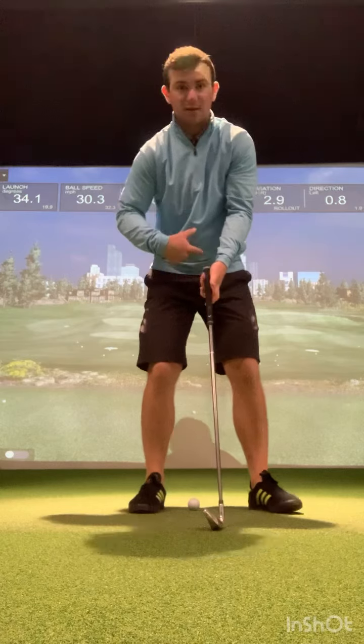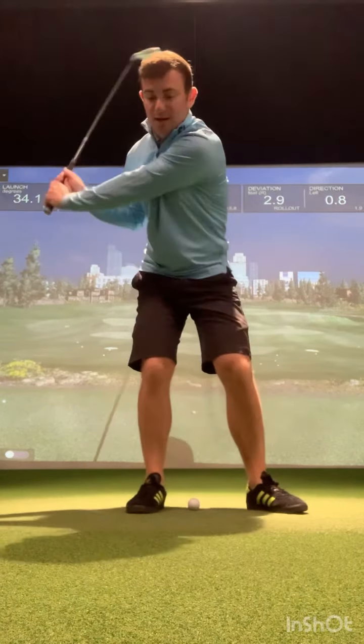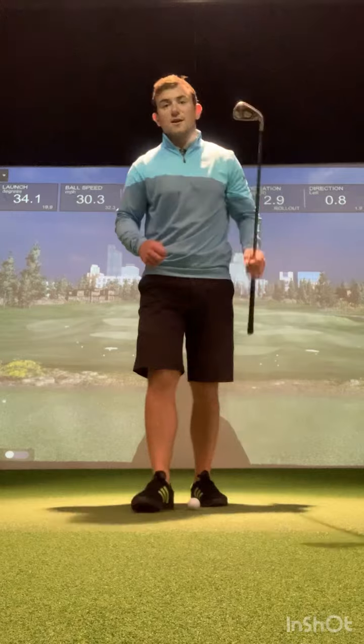When I address, the grip end of the club points towards my belt buckle. One of the biggest compensations we see to try and get the club face back in position is the grip end of the club falling back towards your right hip — the club head overtakes the hands and we add a lot of loft. Not very good for the ego and not very good for trying to create any compression.